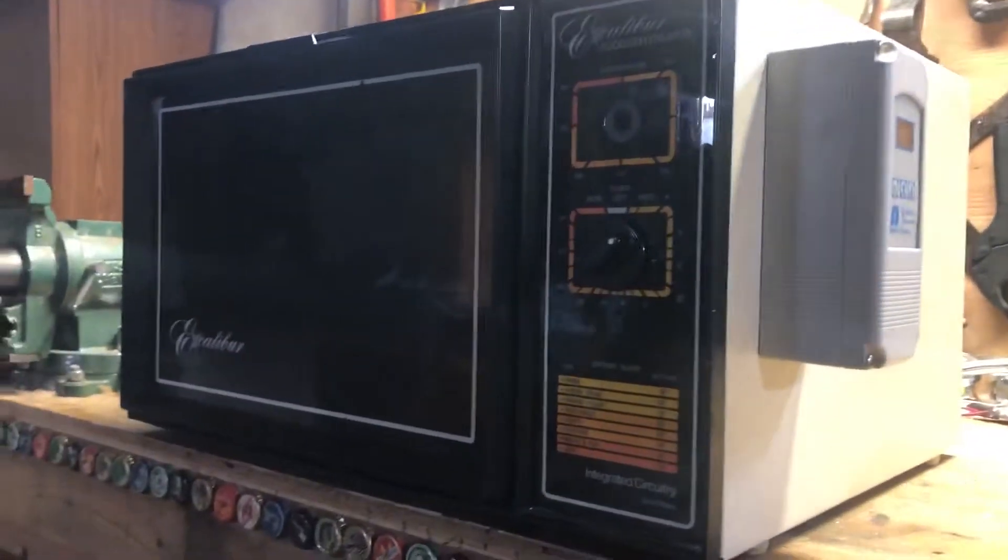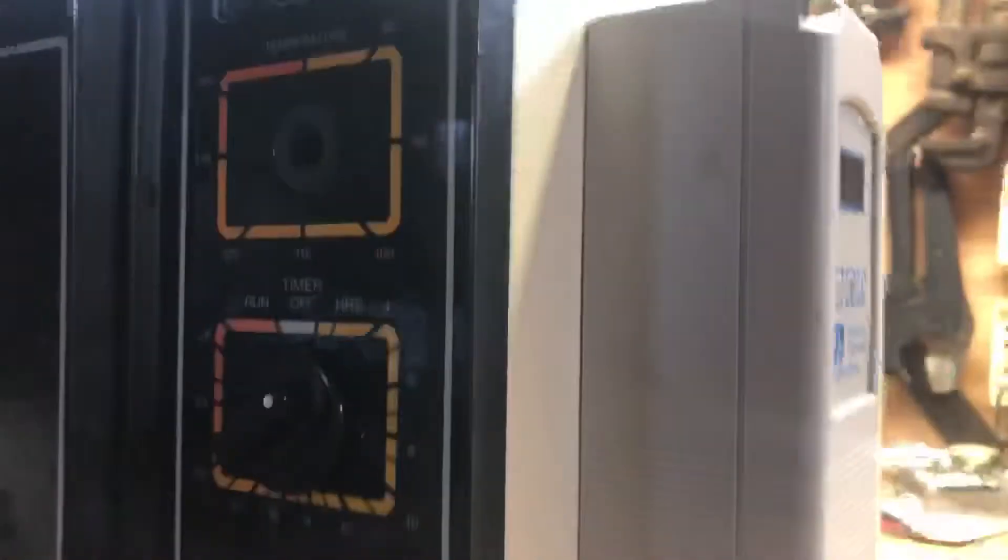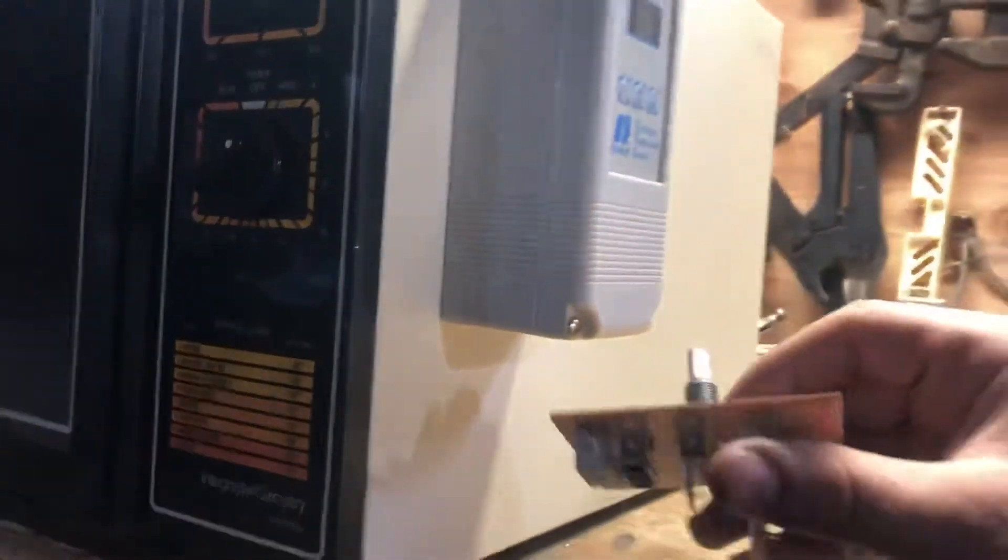Here it is, it's done. Check out the old thermostat right here.